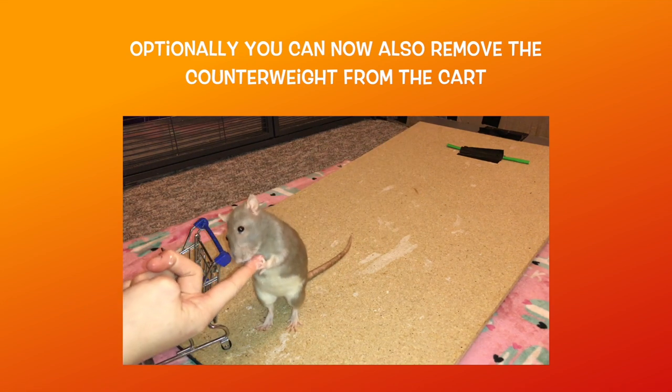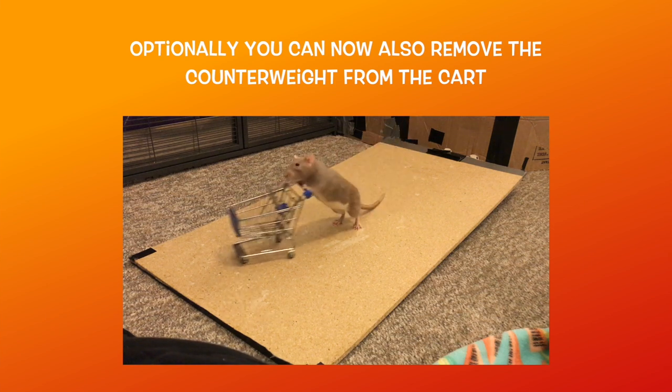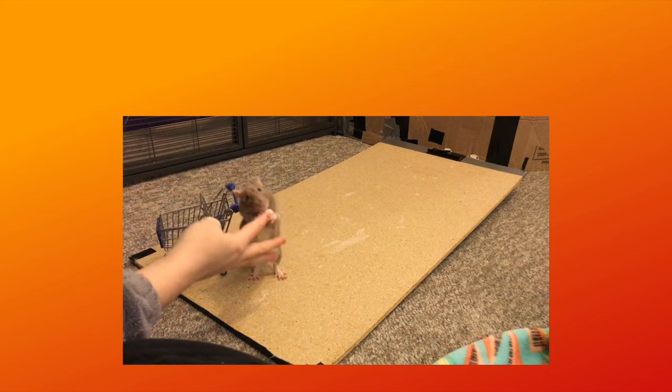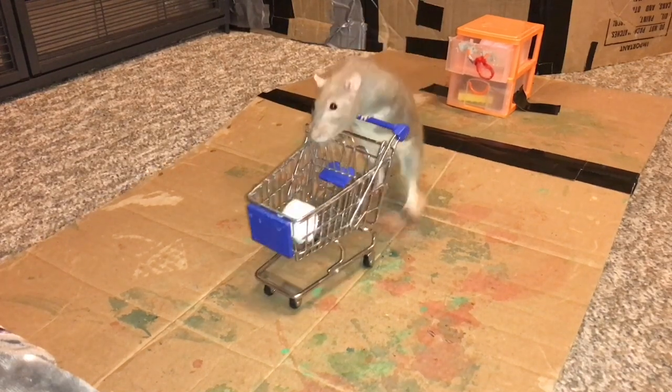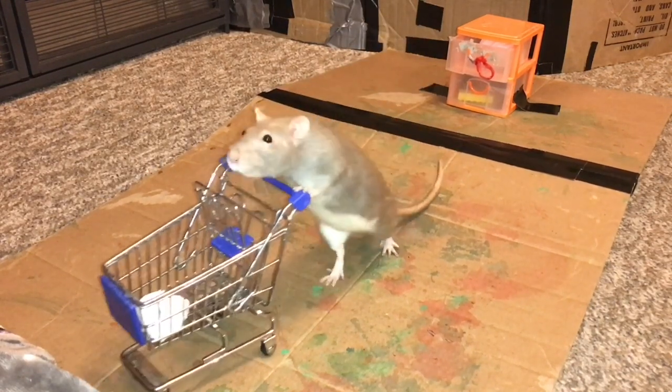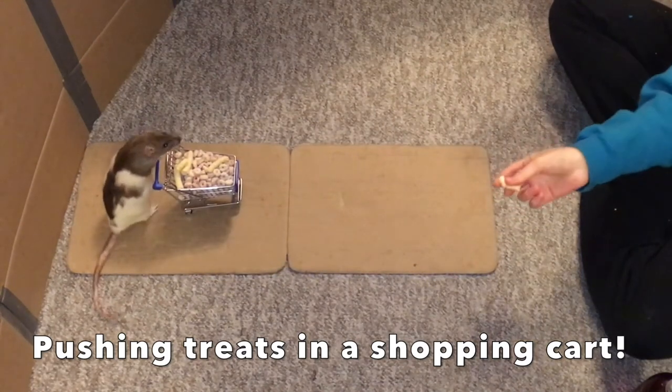At this point you can also remove the counterweights from the basket, as if your rat is pushing the cart correctly it won't tip over, and this allows for combo tricks like having your rat place items into the cart first before pushing it. And that's all there is to it! Pushing a cart is a fun trick that requires a lot of balance and skill from your rats. It's a super cute trick as well, and once mastered it can be used for many different trick chains.